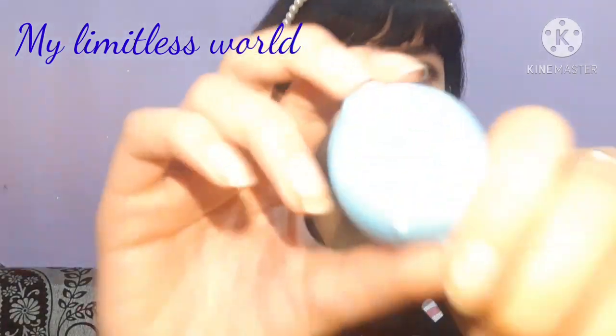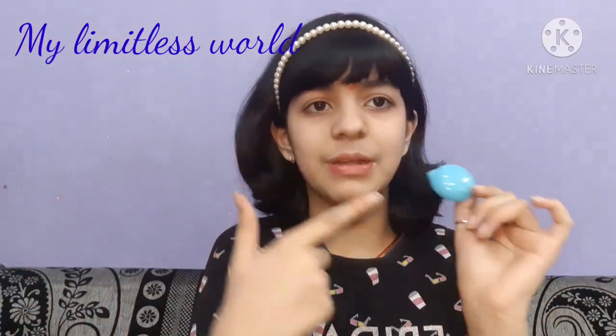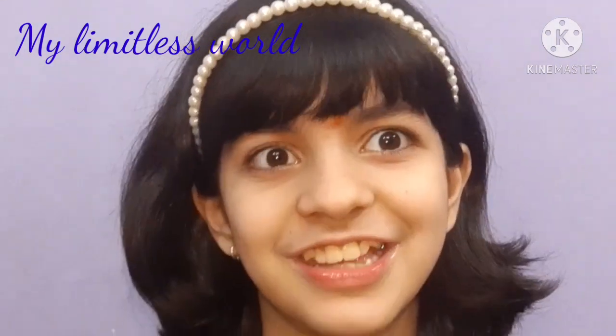Oh my god, my dog always interrupts my videos! Okay, so this is lemon-shaped, but what's funny is they gave me a lemon template but they haven't given me any yellow colored clay — so that's pretty interesting!